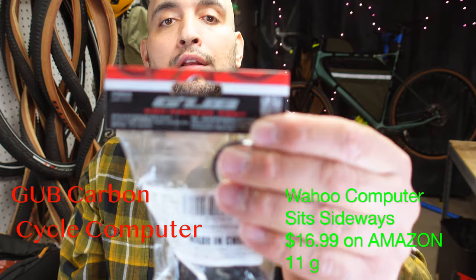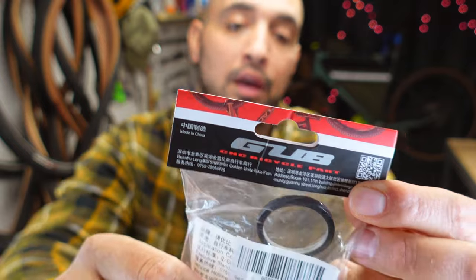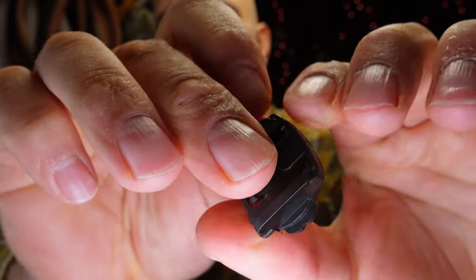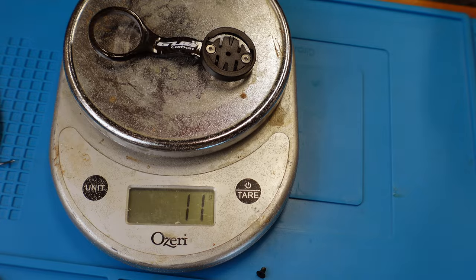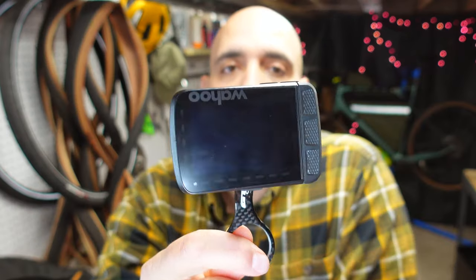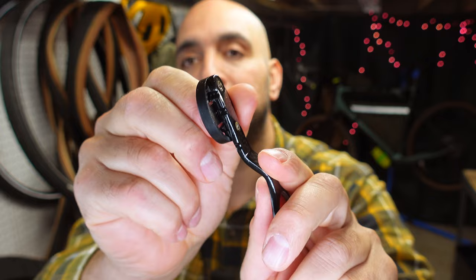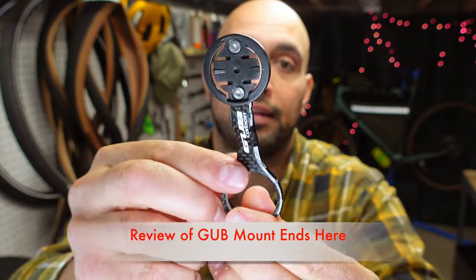Here's the next mount. It's from a company called Gub — G-U-B. I don't know what that's the abbreviation for, it's a Chinese company. It's a carbon fiber body with a plastic Wahoo mount. This one comes with the Wahoo mount, the Cat Eye mount, and also a stem cap mount. The first downfall of this mount is there's only one way to mount it — it is a stubborn mount to get on and off. There's only one way to mount the adapter for the Wahoo, so it puts it sideways. That is a definite fail on this one.